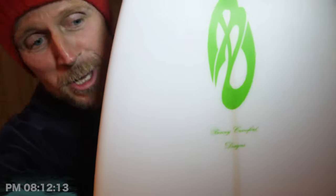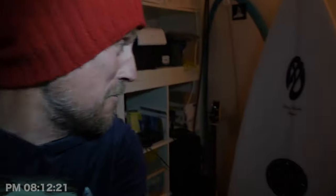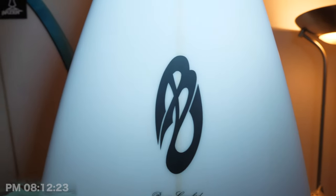It's 12 past 8. Good evening. I'm looking at something in front of the camera here — well, it's behind it now, isn't it? What am I seeing here? What are you looking at? Oh my goodness gracious me, look at this! The Gives A Minute Custom Surfboard from Benny Crawford Designs!